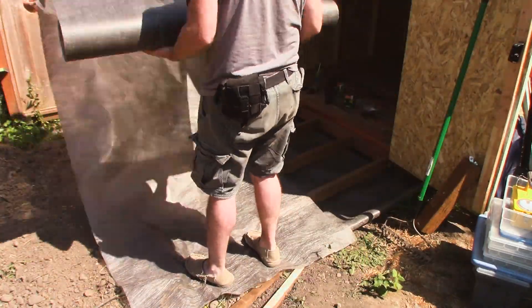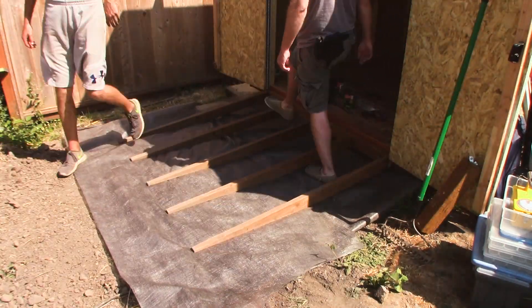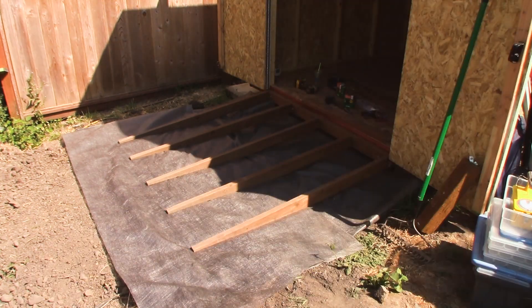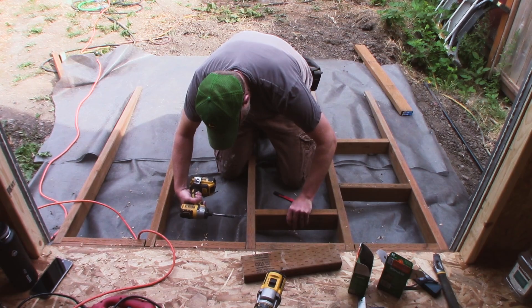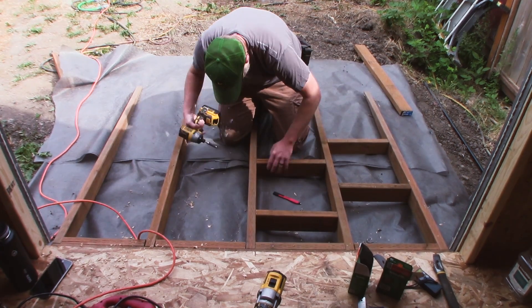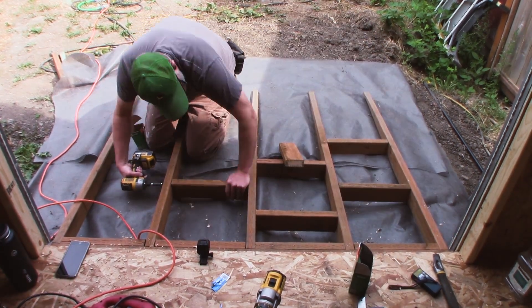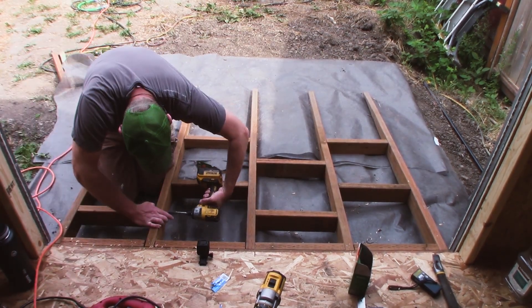We have a lot of rogue blackberry vines that grow around here, so just to keep anything from growing up from underneath the ramp, I laid some garden fabric underneath it. I'm adding blocking just to give the joists some rigidity and to set the correct spacing between them, but structurally they don't do anything once the decking is on — they're just there to add rigidity and maintain correct spacing.